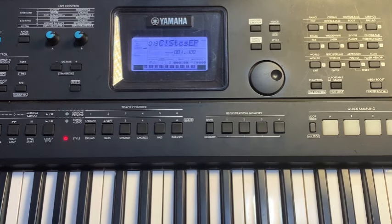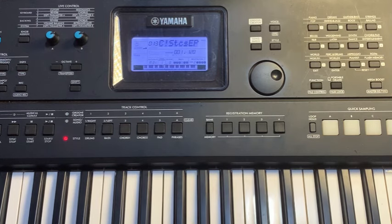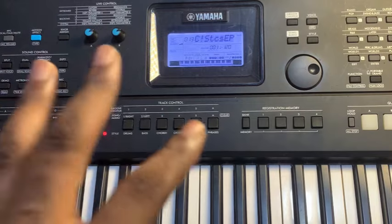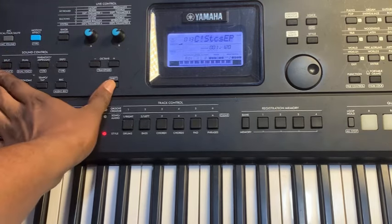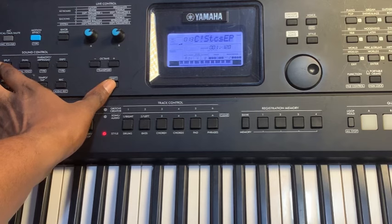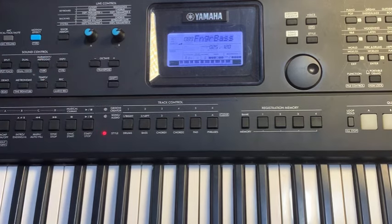After getting that, the next thing is to look for the dual tone. But first let me teach the chopping tone. What you have to do is press on the split — this is the split. On the PSR E463 you add Shift plus Split — it changes. Then you want to play chopping.